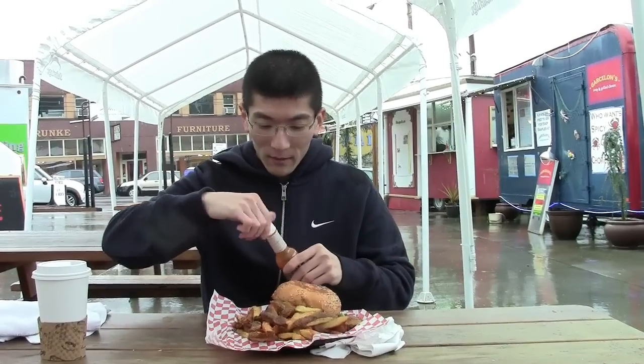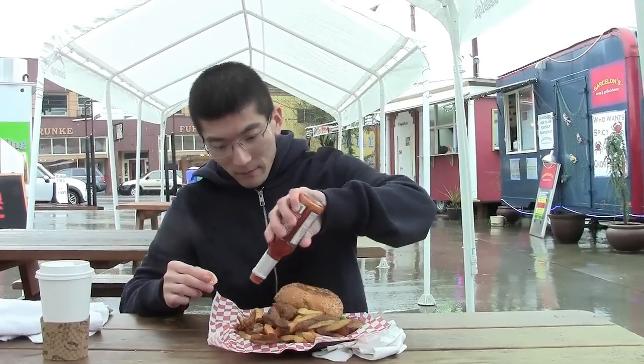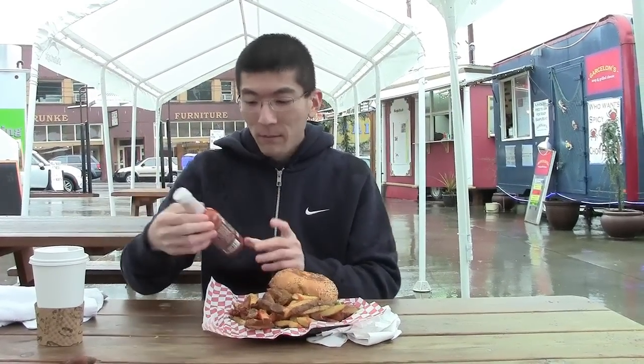Got some more ghost pepper sauce because I need more heat. This is actually a good sauce too — it's an all-natural sauce.